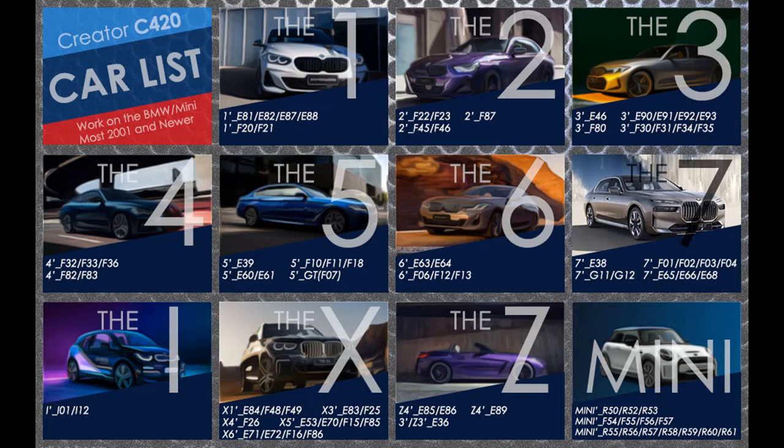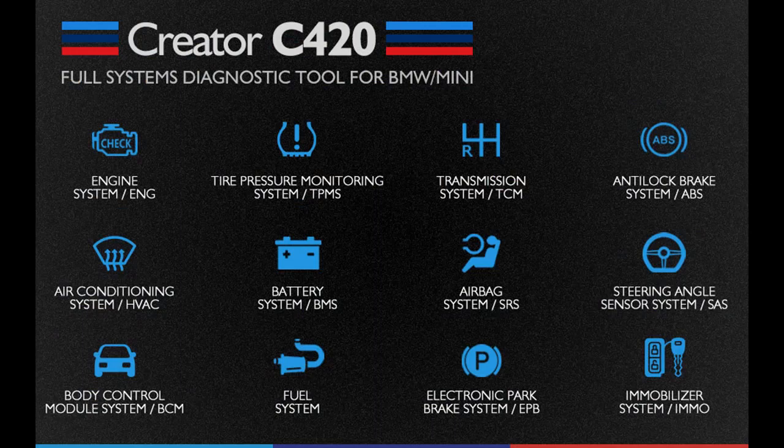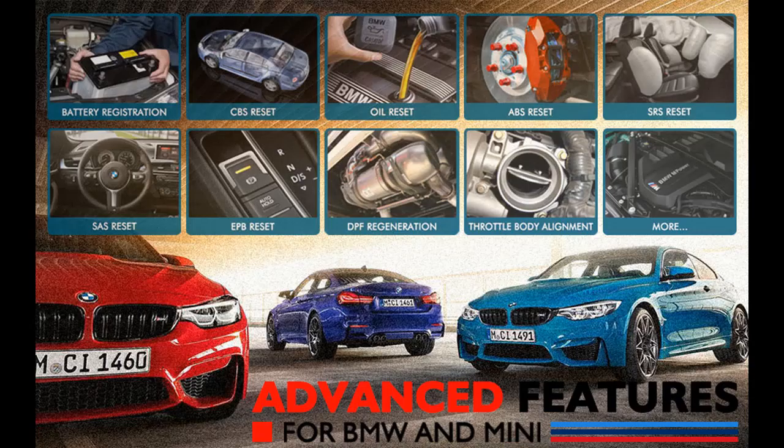The C420 BMW Diagnostic Tool features a 2.4-inch TFT 240K true color LCD display screen that indicates test results. With the silicone keypad, you can easily access each menu option. The rugged drop-proof case prevents damage from falling, and the menu layout on screen is easy to understand — you'll have no trouble figuring out how to do what you need.